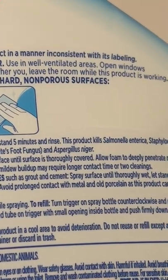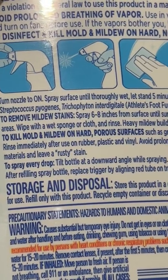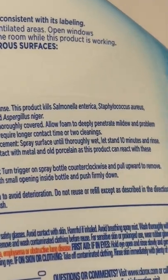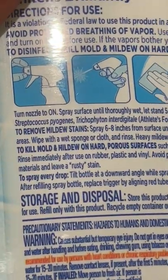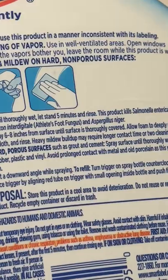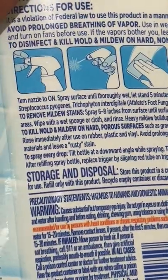To remove mildew stains, which is what I'm trying to do: spray six to eight inches from the surface until thoroughly covered. Allow foam to deeply penetrate the mildew and problem areas. Wipe with a wet sponge or cloth and rinse. Heavy mildew buildup may require longer contact time — that's really important. I'm going to let it sit a little bit longer than recommended because I want this thoroughly white. Heavy mildew buildup may require longer contact times or two cleanings, so I may do that as well.